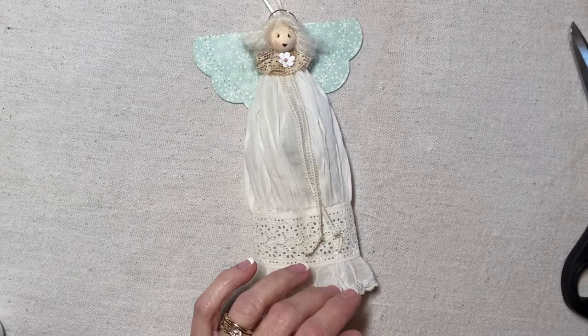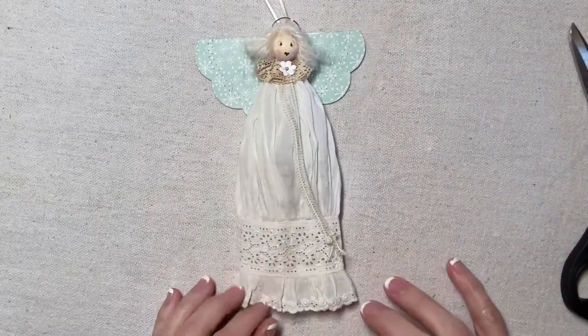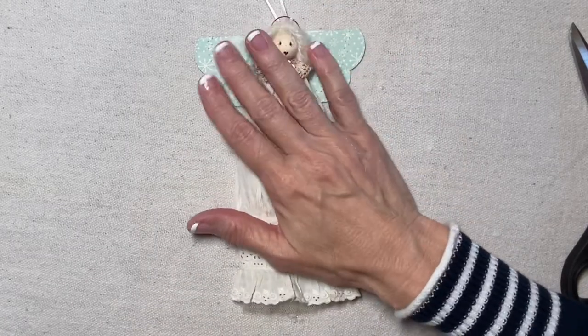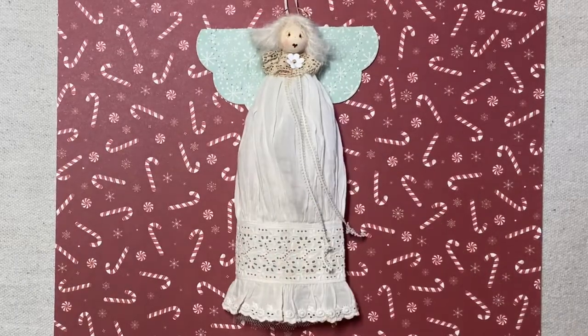I hope there's enough contrast between the angel and the background so you can see her clearly. Thank you for watching my tutorial. If you're enjoying my videos, please like, share, and subscribe.